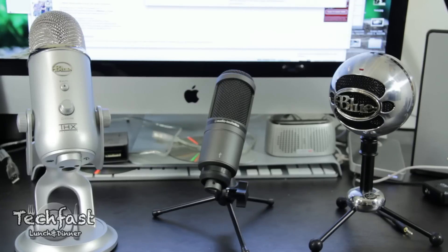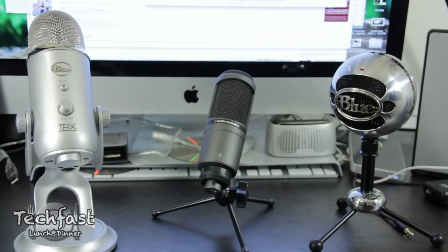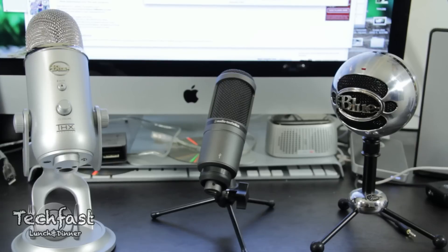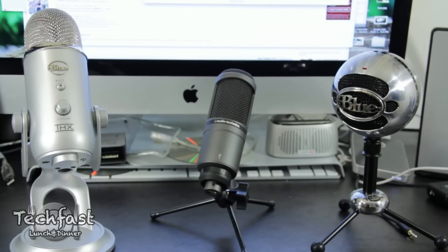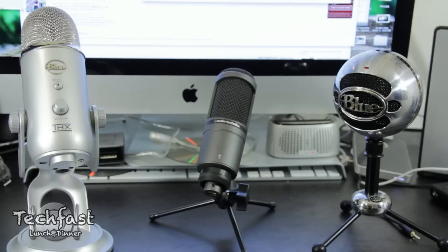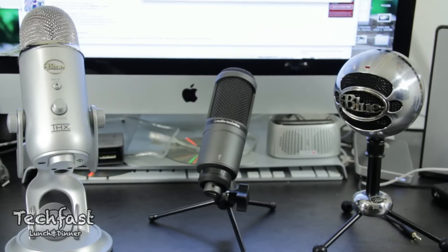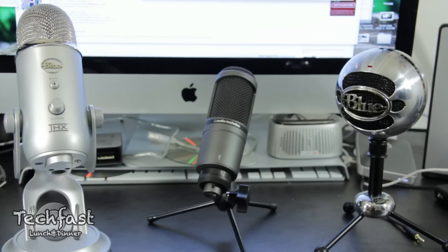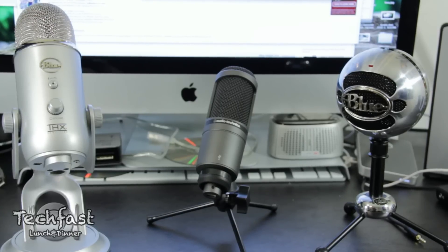Out of the three, I definitely say the Yeti takes the cake. It was slightly better in terms of audio quality than the Audio-Technica, but with all the features and options you have, it's a much better choice at the same price. I was occasionally able to find these two for $92 on Amazon as well as the Snowball for $62. I will post those links down below — they do fluctuate, so go ahead and check back and forth for the best price.